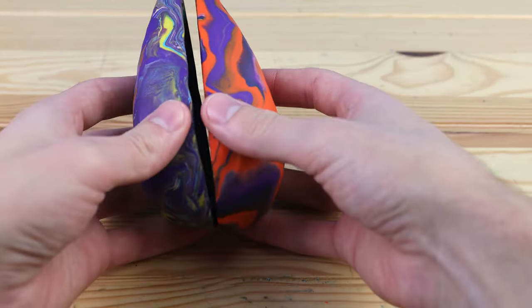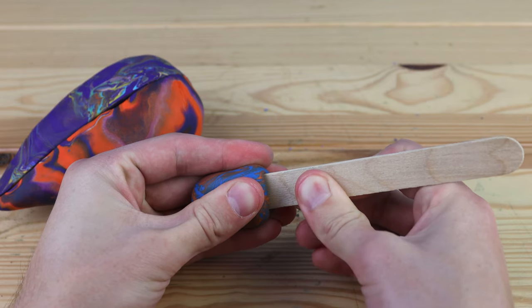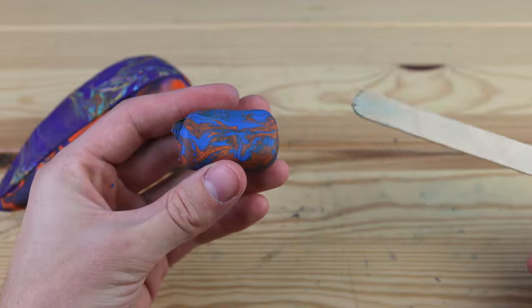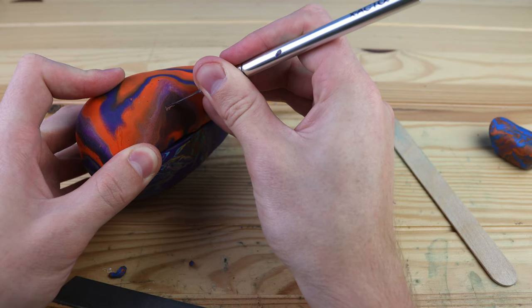And this is our shell of the ocarina. So let's start creating the mouthpiece. I figured that using a popsicle stick would make it wide enough, hopefully to get enough air flow into it. And we're gonna cut it at a slant to make it a lot easier to attach onto the body of the ocarina.